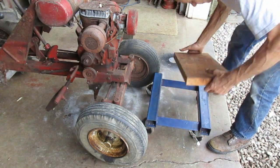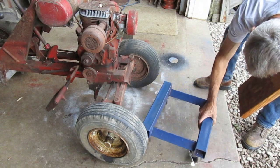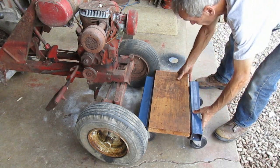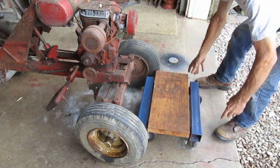I got four of these car dollies years ago, and I just put a board across them and use them to move heavier stuff around.